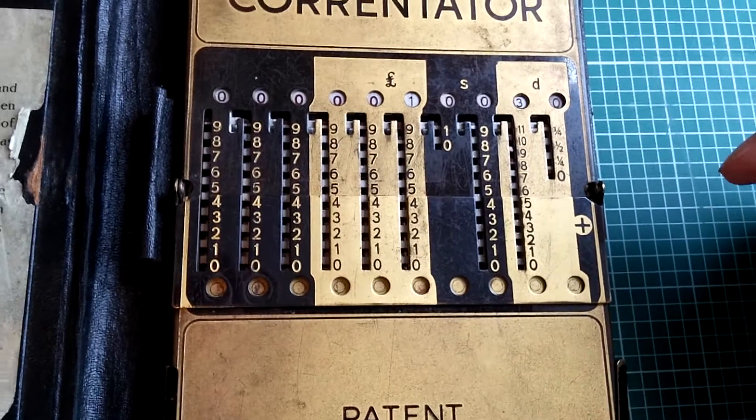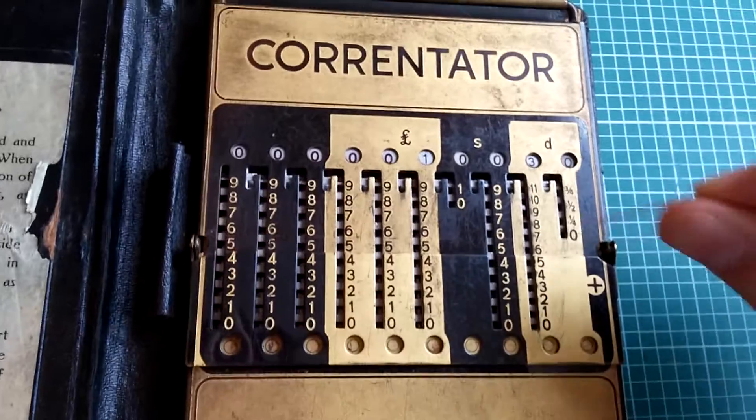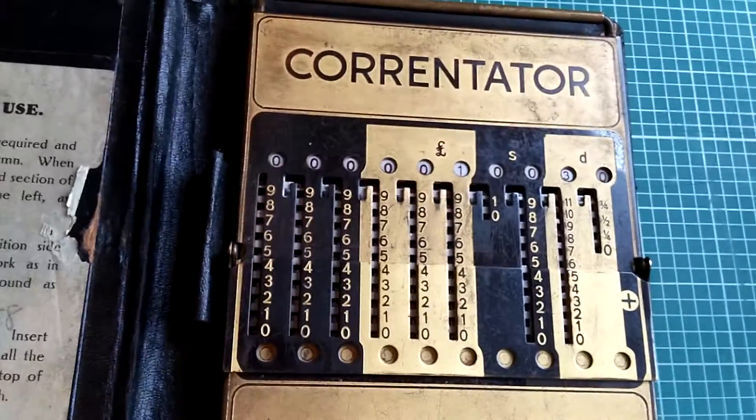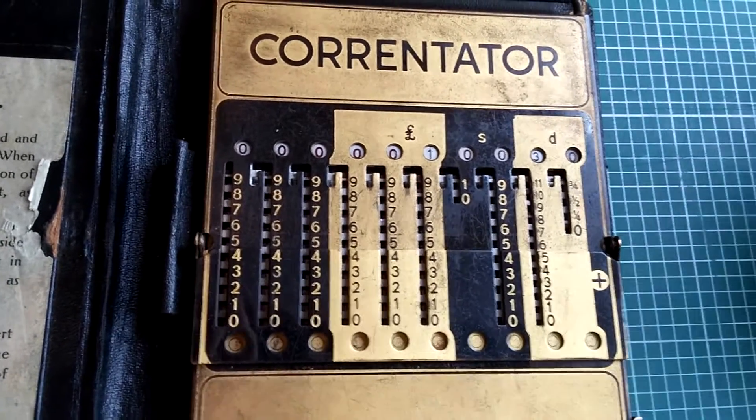People are bad at mental maths — people have always been bad — so this is a little tool to keep track of things. You know what you're adding on. You work from right to left or left to right, whatever — addition is commutative — and add up some numbers.